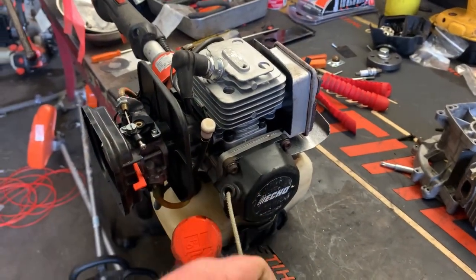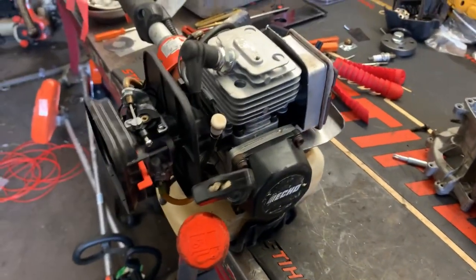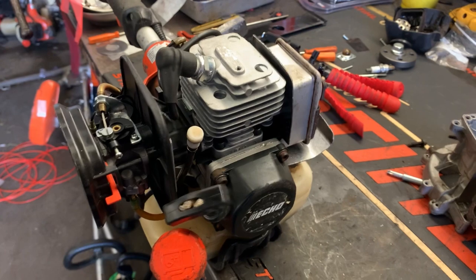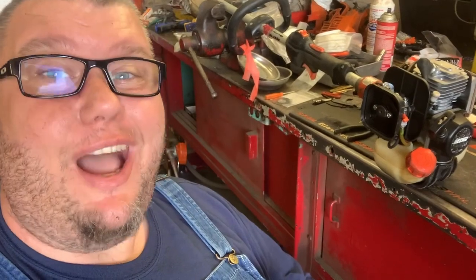These old motors just crank so easy. I've got plenty of short blocks to do, so I'll do a full short block installation video in the future — I promise.